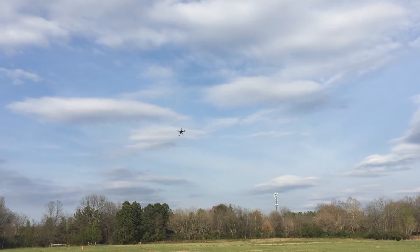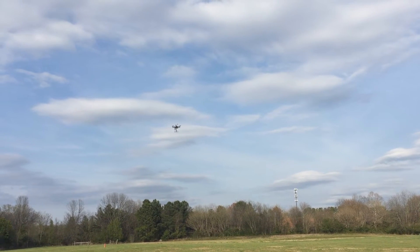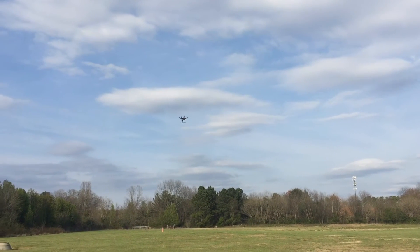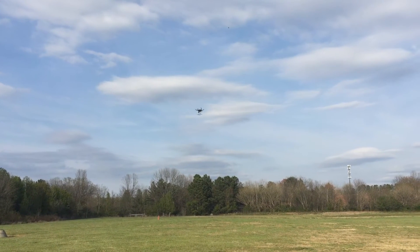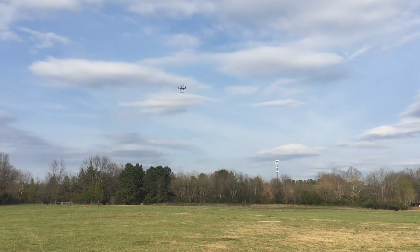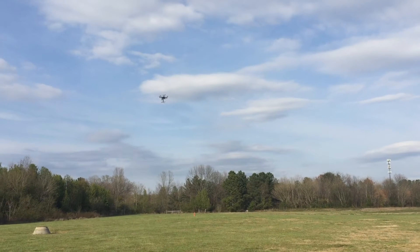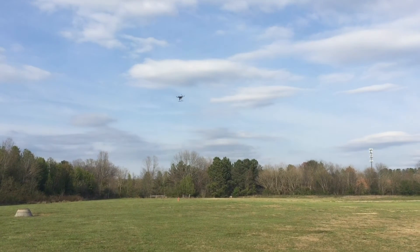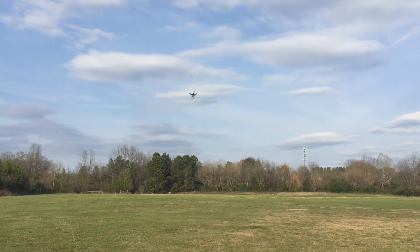Not touching the sticks at all — a little bit of yaw to determine which way it's going. It's actually pitching; it turned to pitch 90 degrees to the wind, and now it turned to pitch into the wind. The wind is coming from my back where I'm standing and filming, actually coming at an angle over my left shoulder towards the drone. So it kind of yaws between being 90 degrees to the wind and directly into the wind.